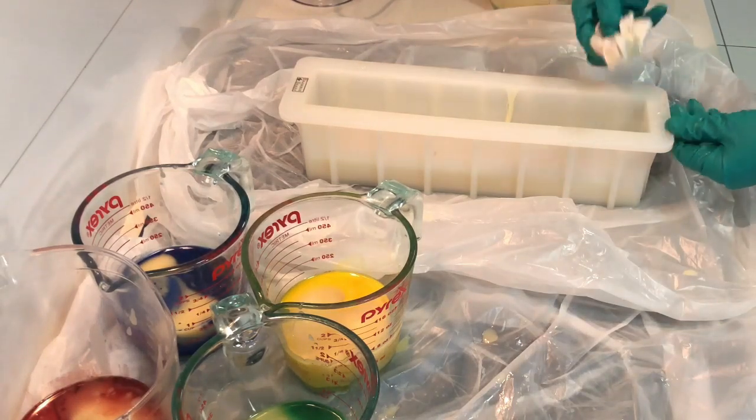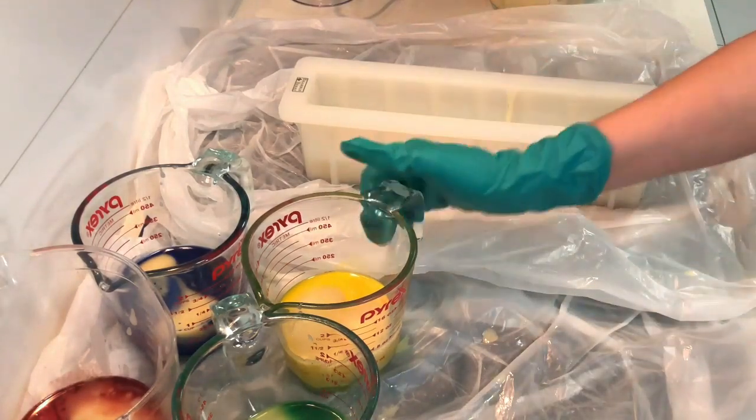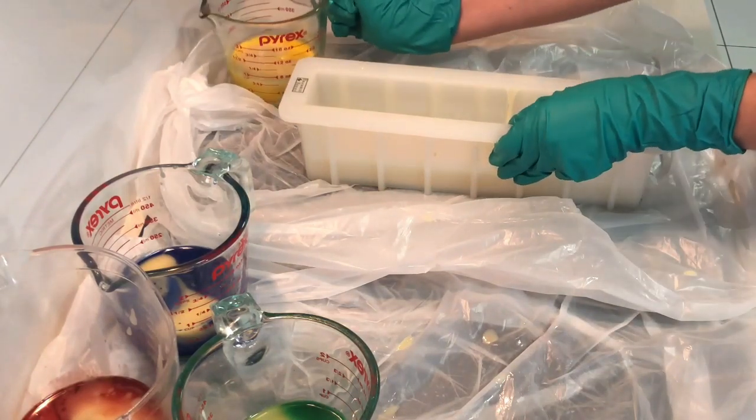Just gotta clean up my mess. I'm the messiest person I know when soaping. I don't know how other soapers keep everything so clean when I've watched them on YouTube - unless they're really good at editing.